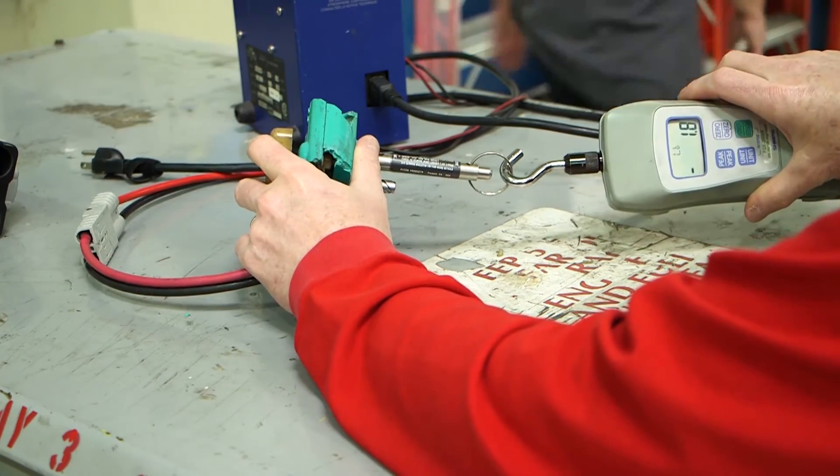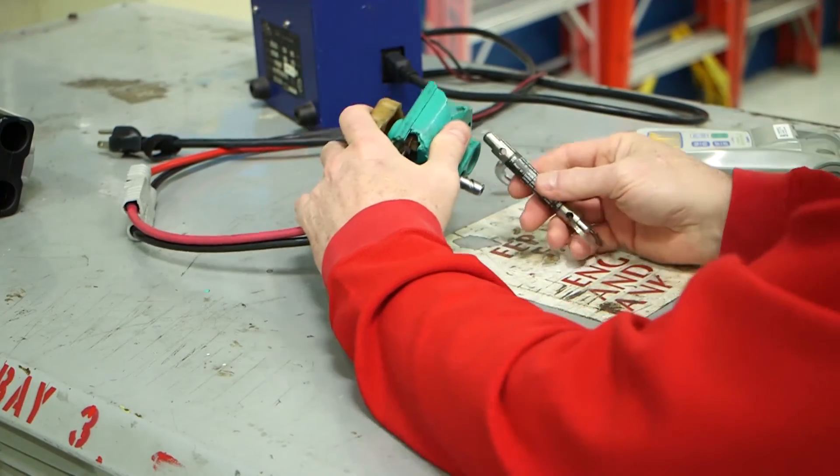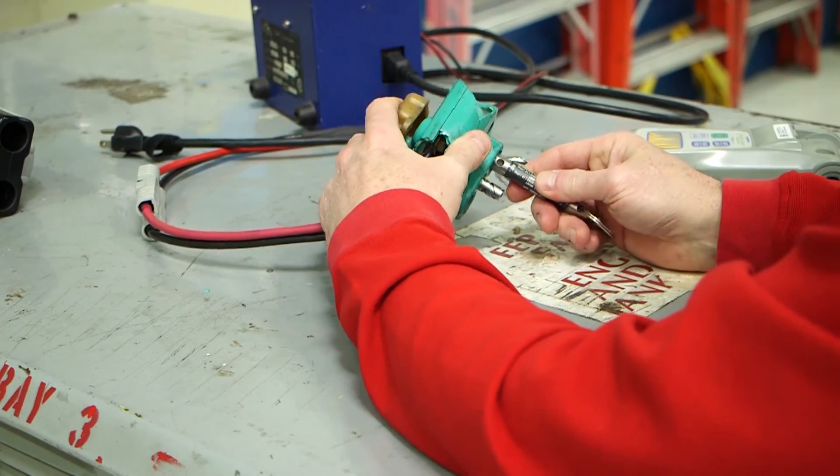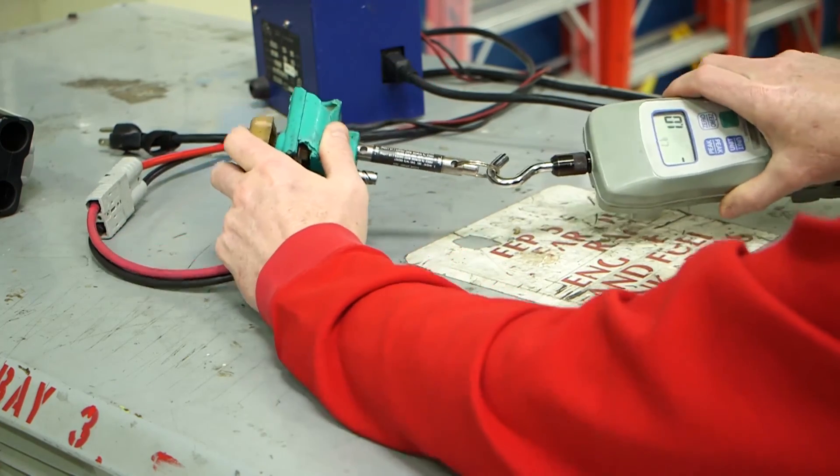The force to remove must exceed one pound. Then insert the .370 end of the tool into each socket. The force to remove must still exceed one pound.